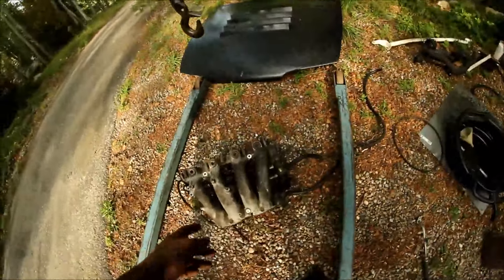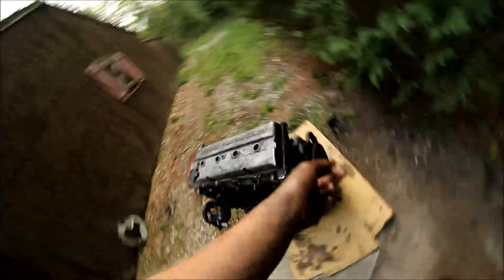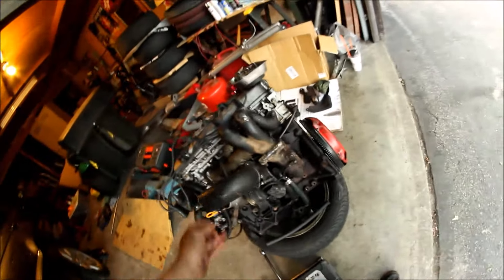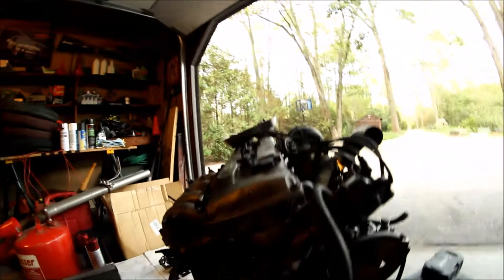Intake manifold's off. Here's the old motor — last you saw we just pulled it out, almost completely stripped. The clutch is on the other motor — clutch, flywheel, and pressure plate are all on. Turbos and manifolds are on, the boots are on, oil feed and oil return line is connected, intake manifold's on, fuel rail, distributor.